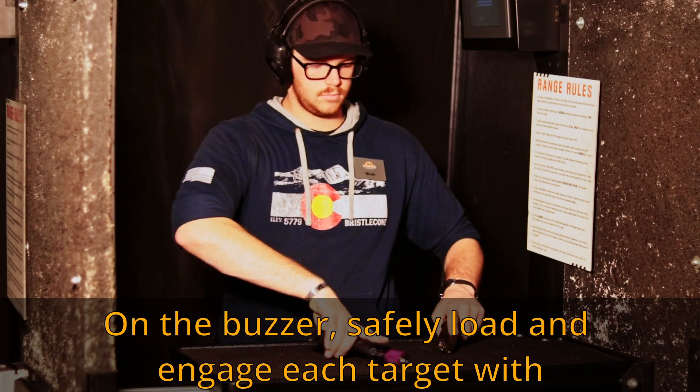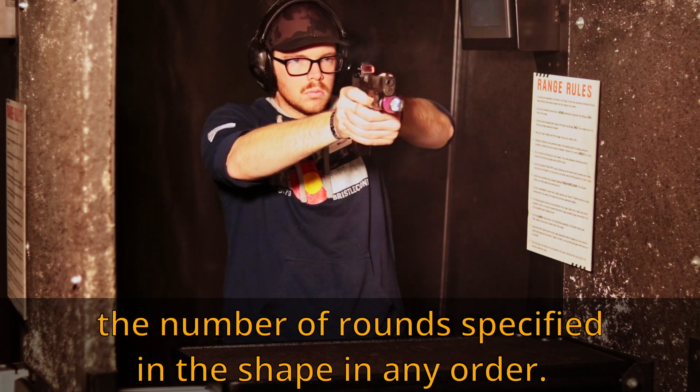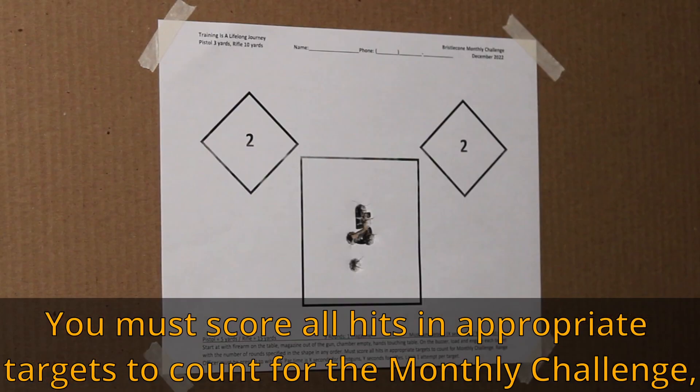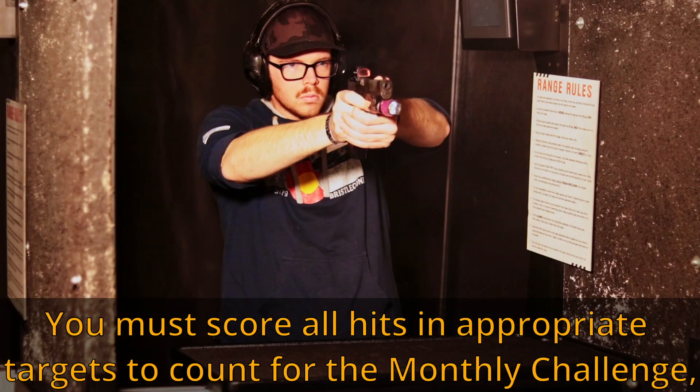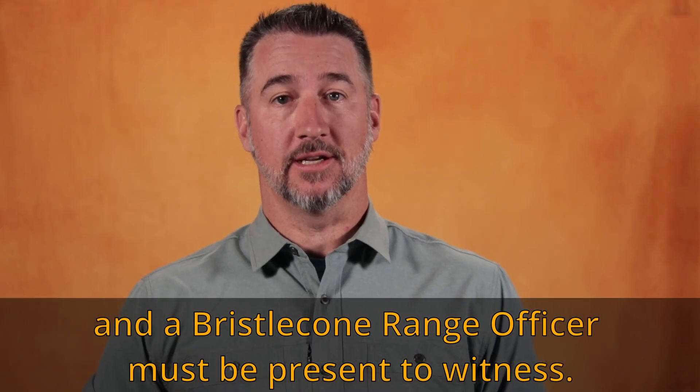On the buzzer, safely load and engage each target with the number of rounds specified in the shape, in any order. Line breaks count towards your score. You must score all hits in the appropriate targets to count for the monthly challenge, and a Bristlecone Range Officer must be present to witness.